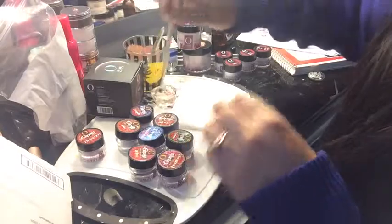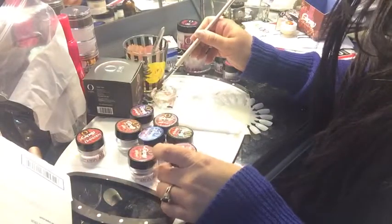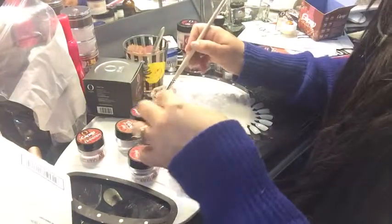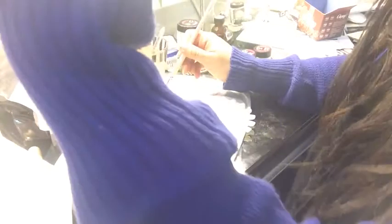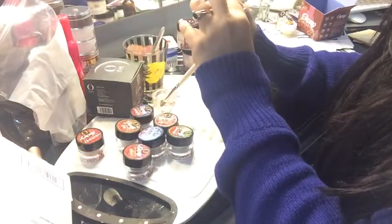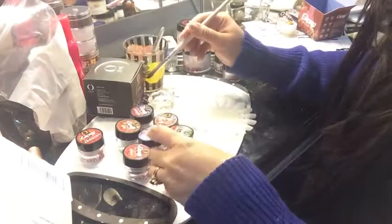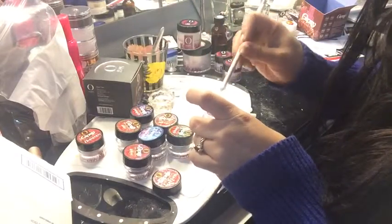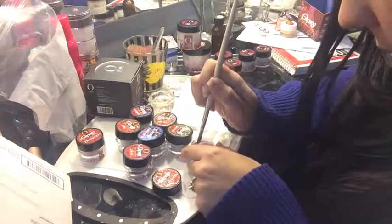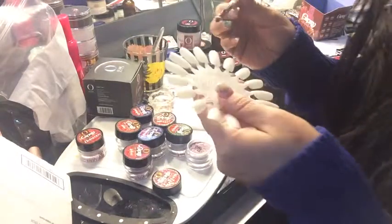Okay guys, I'm back to try the Organics. This is the gypsy collection and I'm going to start with Bandana. I'm only going to do a tiny little bit because this stuff is expensive and the jars are tiny - they're four grams each. So let's start with Bandana - it's like a purple fuchsia color.